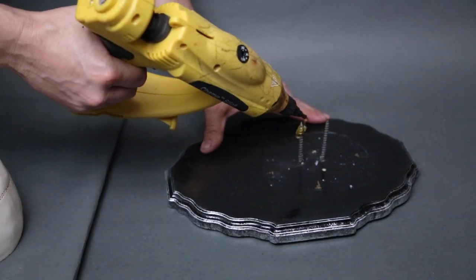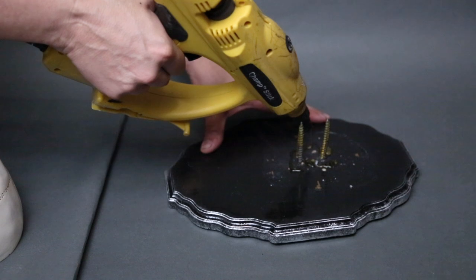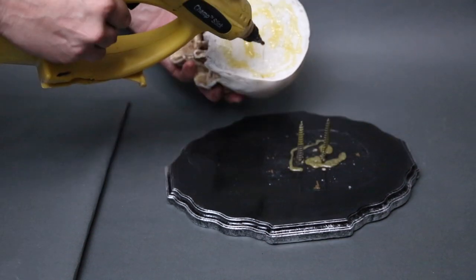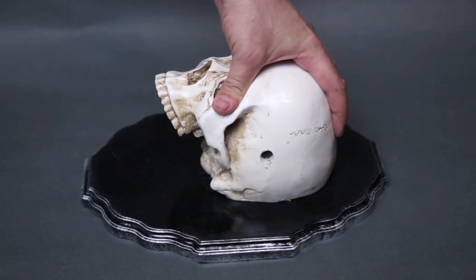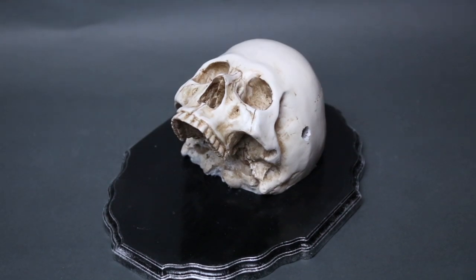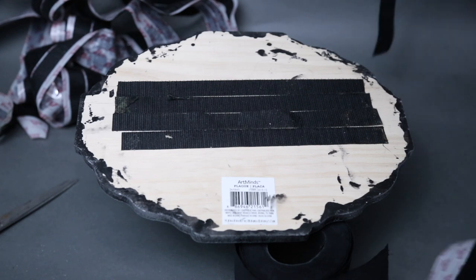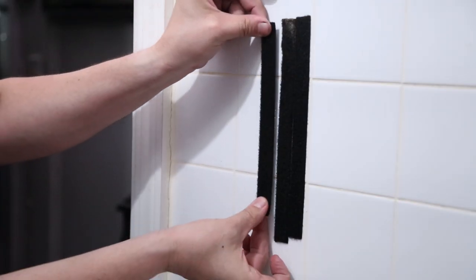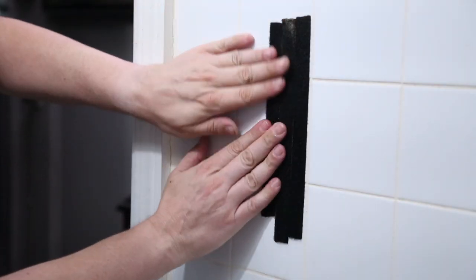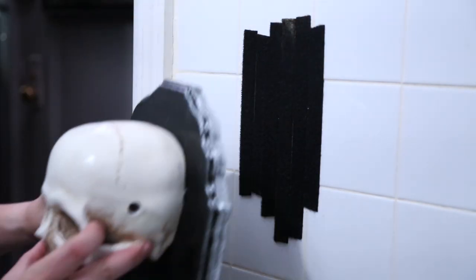Once I was happy with the placement, I removed the skull and laid a liberal amount of hot glue onto the screws, the wooden plaque, and the back of the skull as well, then put the skull back in place. I intend to attach mine permanently in my Gothic bathroom. But if you're making yours as a Halloween decoration, a gag, or for a shoot or any other temporary purpose, here's an easy way: simply cut out Velcro peel-and-stick strips and attach them to the back of your wooden plaque, then attach the other part of the Velcro to your bathroom wall and attach the cranial wipe.